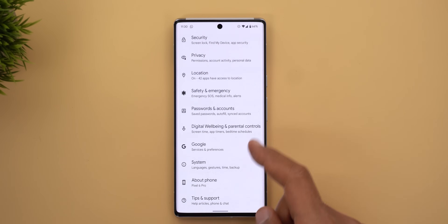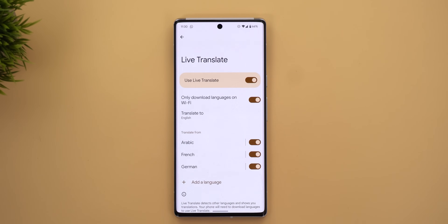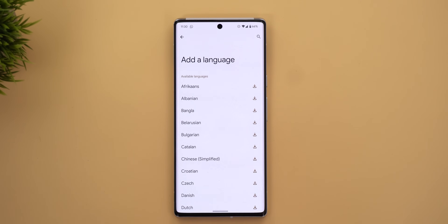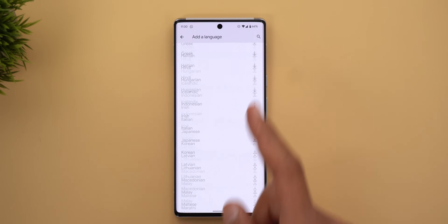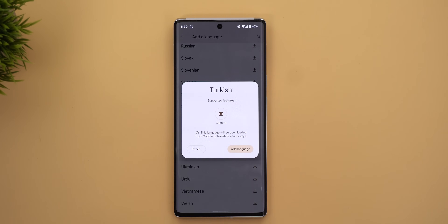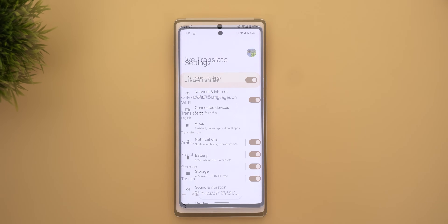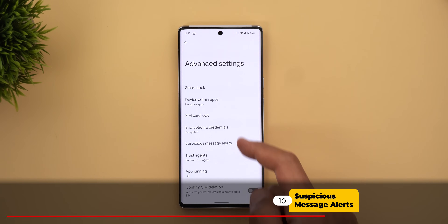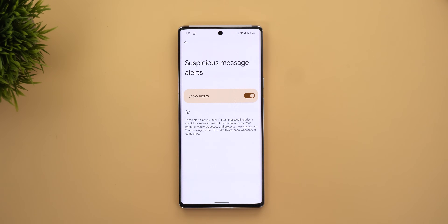You can activate Live Translate under Settings > System > Live Translate. You can choose the language to translate your messages to and all the languages to translate from. It supports 51 languages and works offline by downloading the required models on the device.